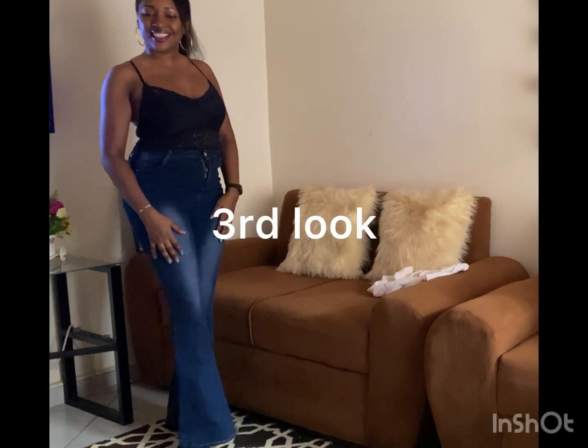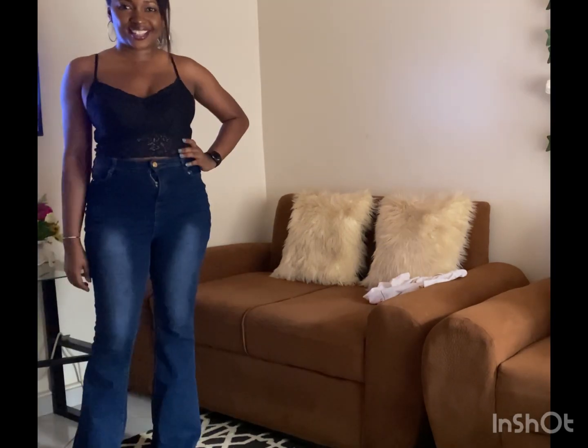Third look, we are pairing the jeans with a black sleeveless top. Very nice — it flatters the body and makes it look more elegant.